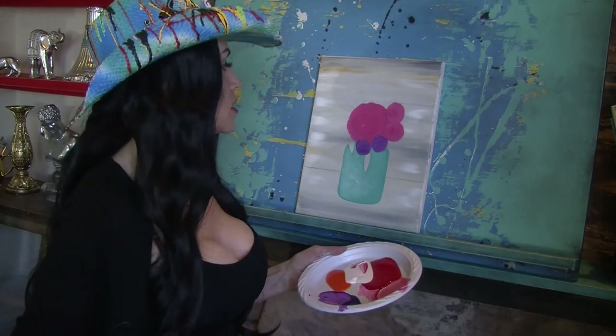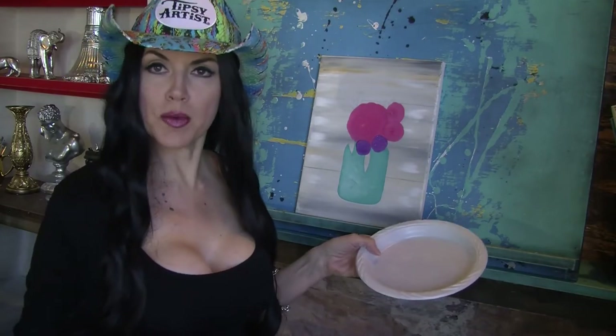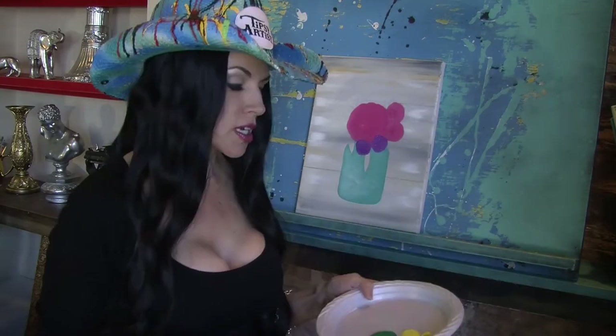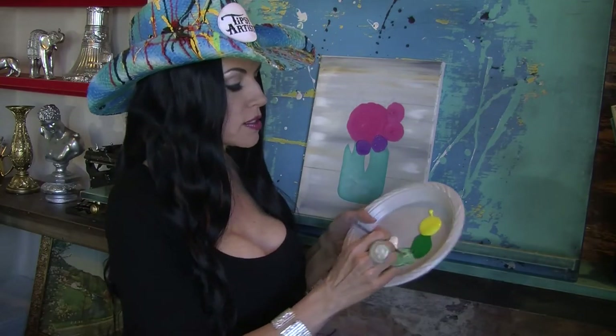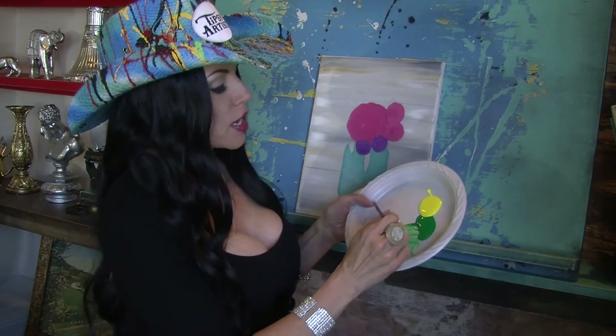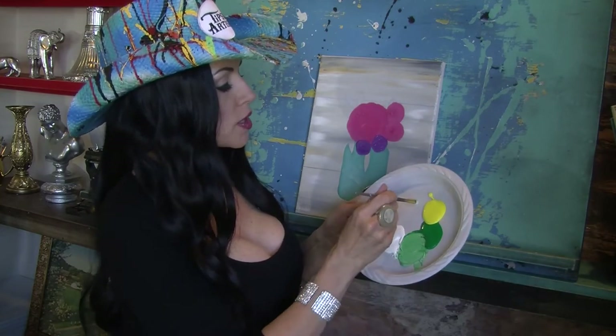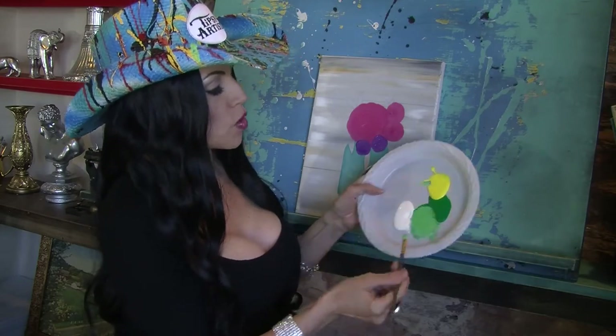Now I want to go ahead and work in some leaves. For my leaves I use emerald green, maybe a little bit of yellow if you want to go bright, and definitely white. I push in a little bit of white and it gives me a beautiful spring green. If you do the yellow, you'll notice it really warms it up and adds some warmth to it.